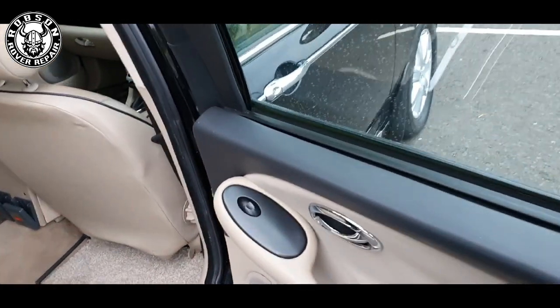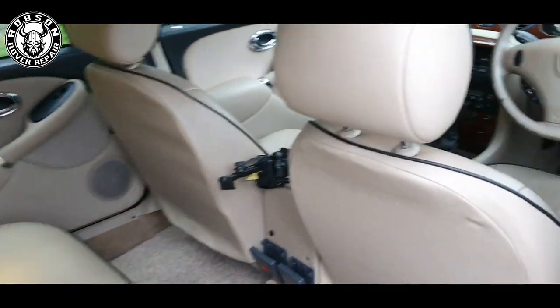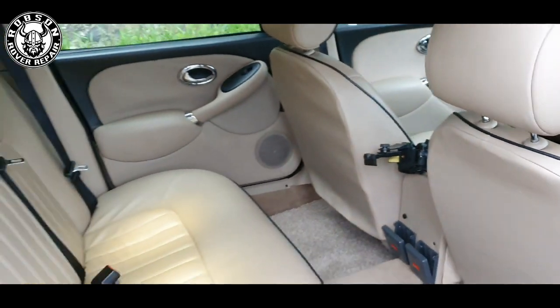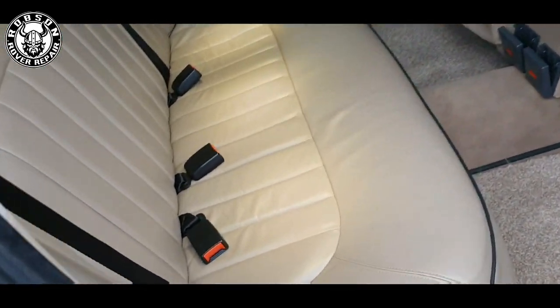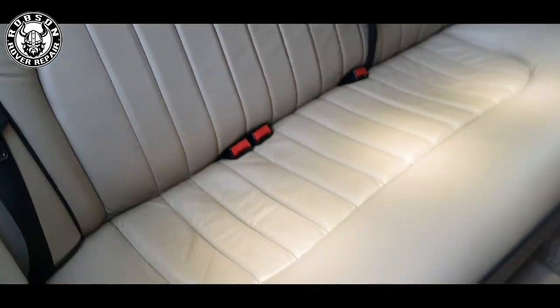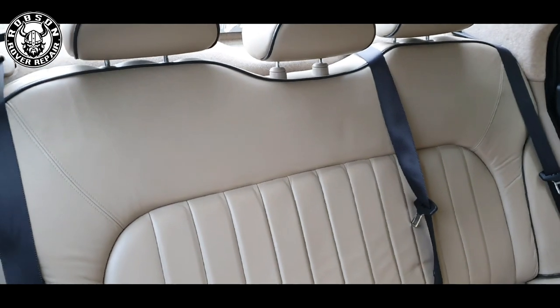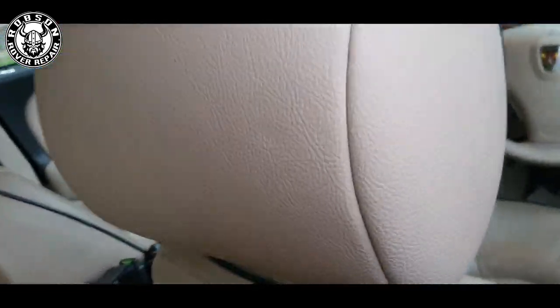A lot of people have asked me: do these windows open? On my car they do. However, I can't control them, as I still only have the four switches and the switch at the front. This seat is completely custom compared to other 75 seats. The rear bench — the bottom part is custom, but the top part is also custom. It folds down; headrests are the same, but yes, it does fold down.